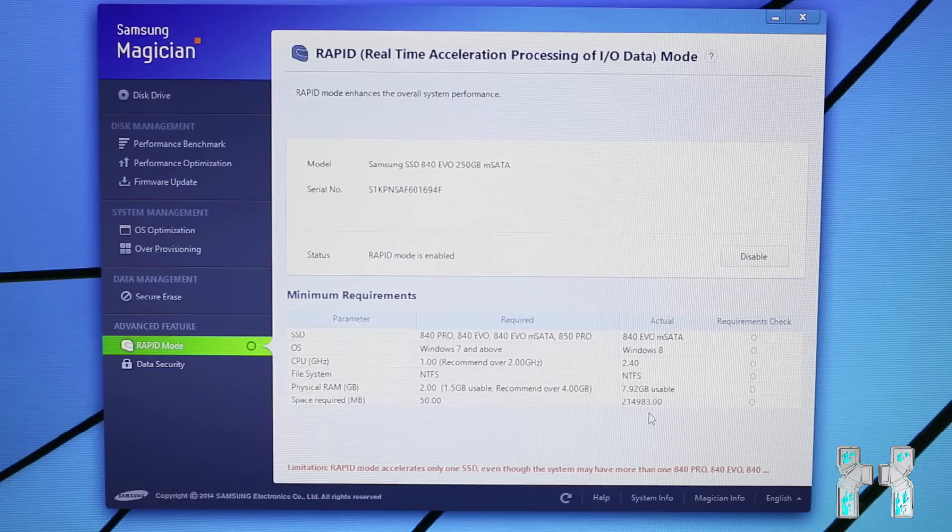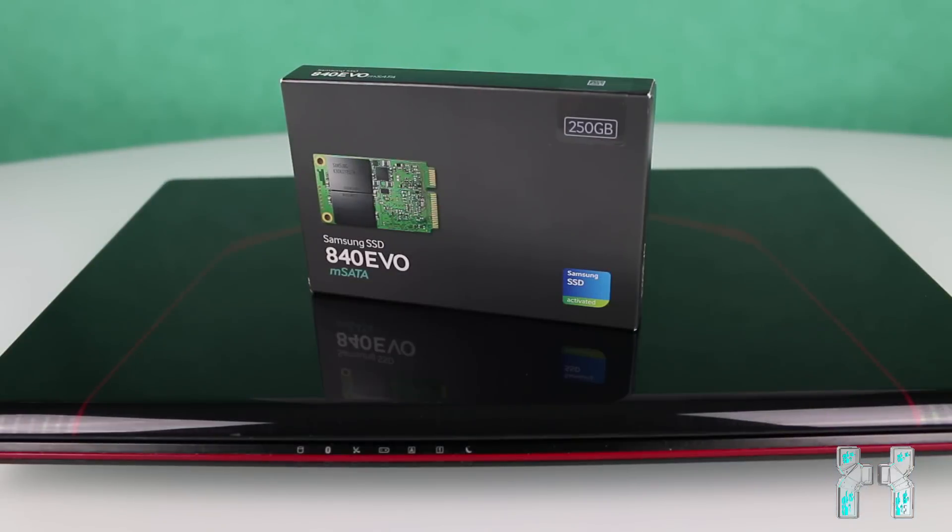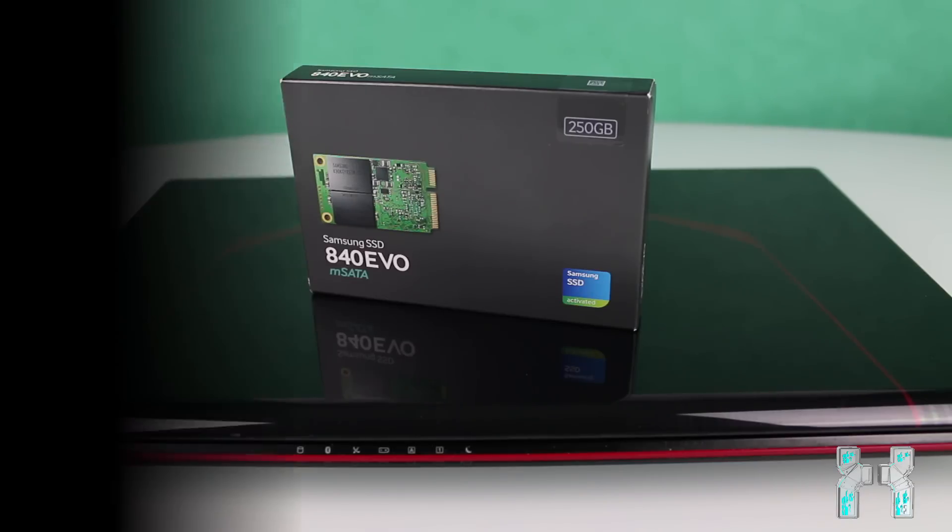In conclusion, the Samsung 840 EVO does a great job. It wasn't the cheapest option — there are SSDs for $40 less — but I'm not sure if the quality and lifetime are the same on those. The software is really nice, but I don't plan to use Rapid Mode since I don't want to risk data loss if my notebook suddenly powers off. If you're interested, there's a link to Amazon in the description below. Thanks for watching and I hope to see you in the next video!